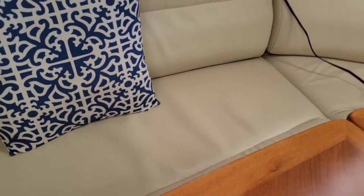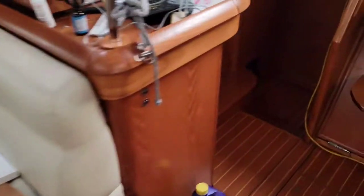There's one air handler underneath this settee, one air handler under that settee, and then one air handler underneath the wet locker over here. Just think of what a waste of space that is.